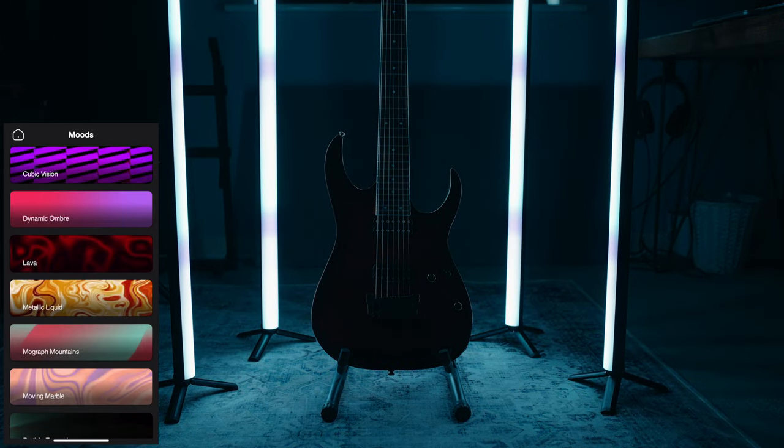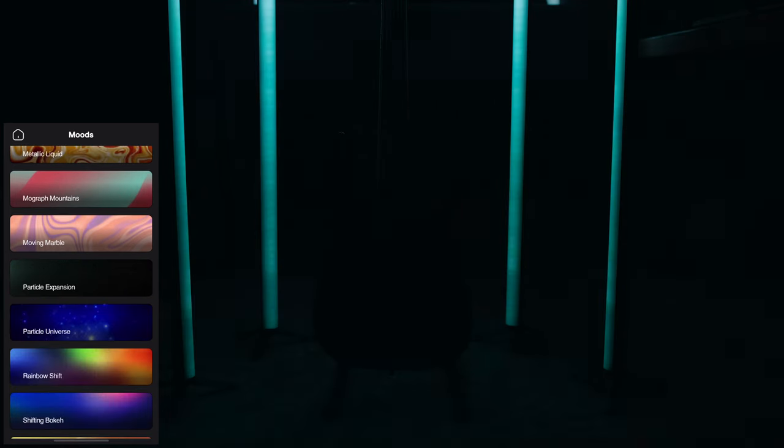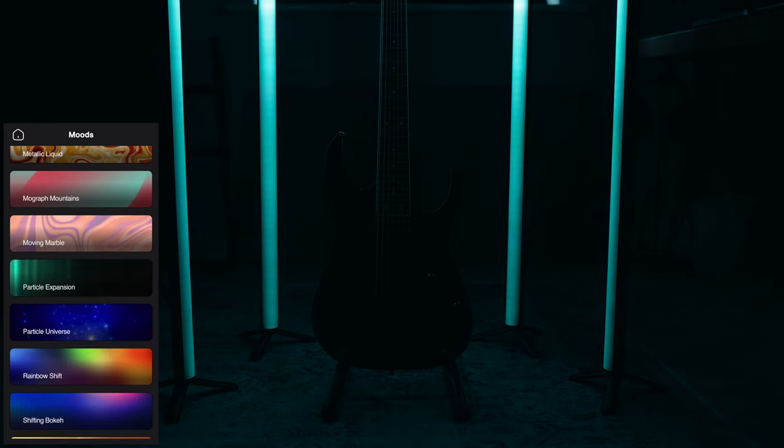I also really like the moods category — there are some super cool effects available in this section. In particular I really like the particle universe and particle expansion effects. They look even better when the lights are not all set to the same universe.